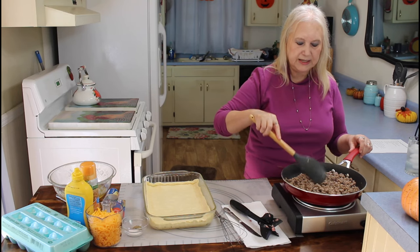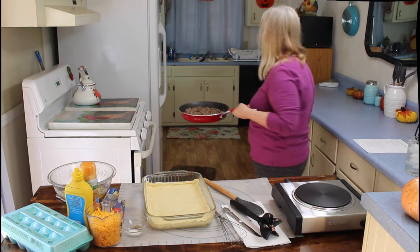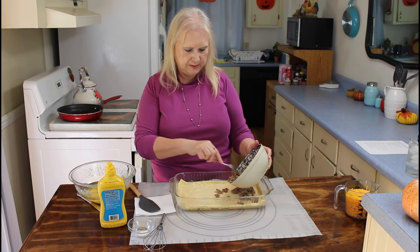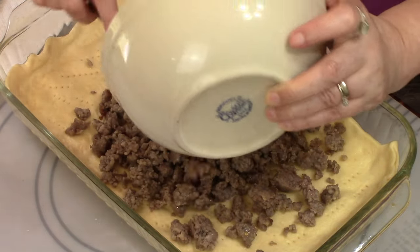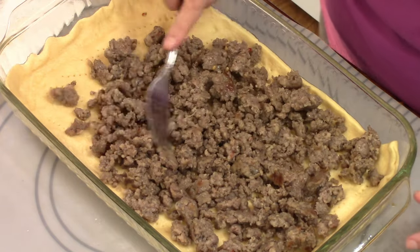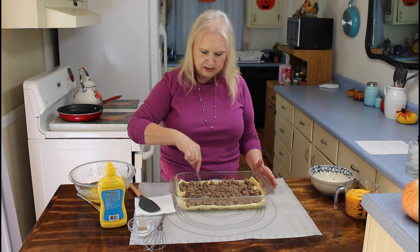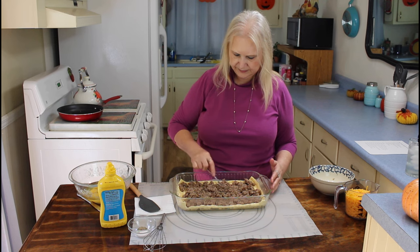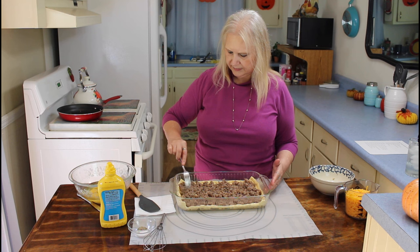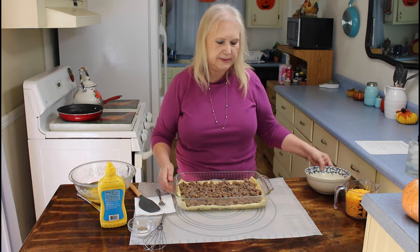I've got my sausage cooked now, so I'm going to go drain it and I'll be right back. Things are smelling good in here. I've got my sausage cooked, so I'm going to be putting it on my crescent dough. I think I'll spread it out like this. I can't stress enough how good this smells.